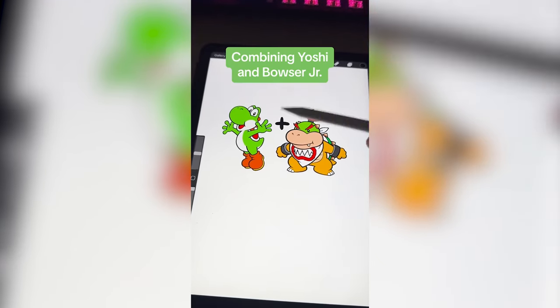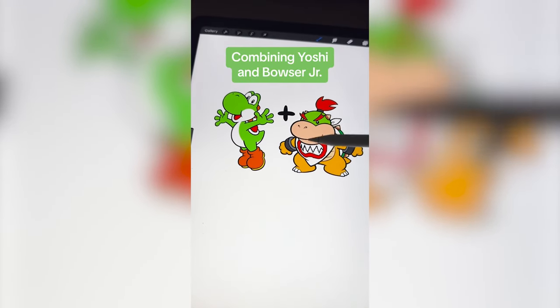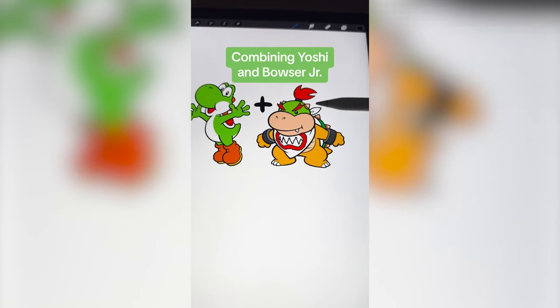Whichever two Nintendo characters this filter lands on, I'm gonna mash them together. Up first we have Yoshi plus Bowser Jr. I'm thinking we take Yoshi's body type but make it yellow, and then incorporate some of the facial features and hair from Bowser Jr., and then definitely do the turtle shell.